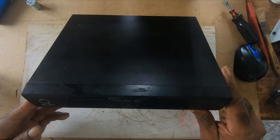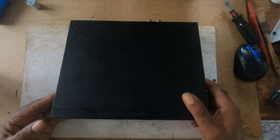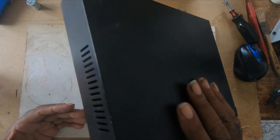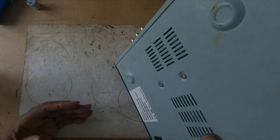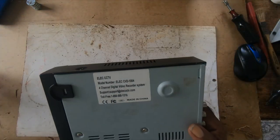If anyone knows how to factory reset this or how to wipe off the existing password, please put it in the comments below.